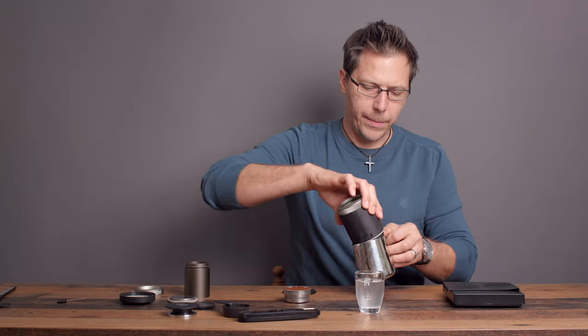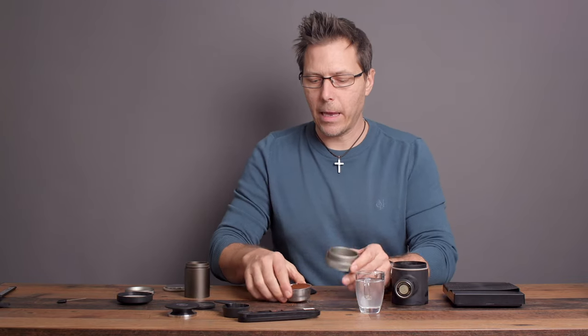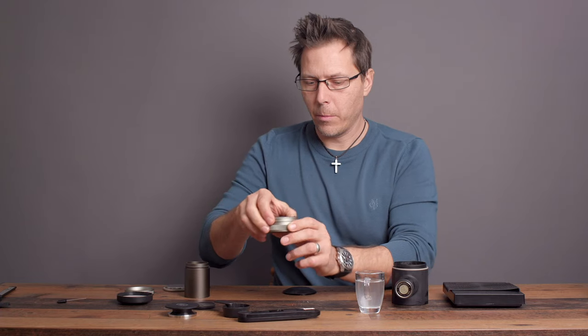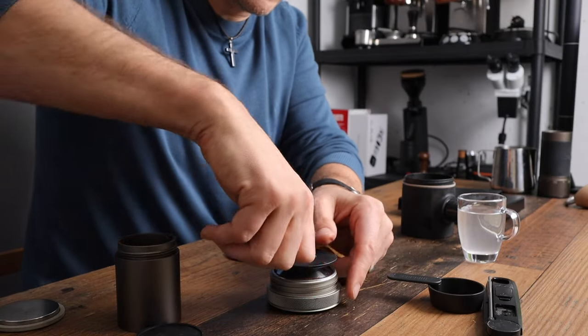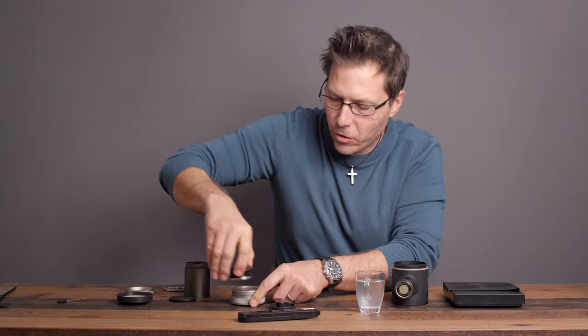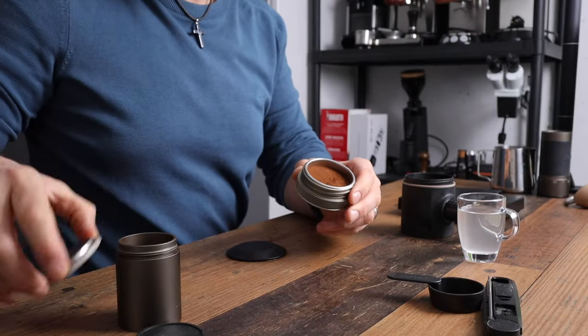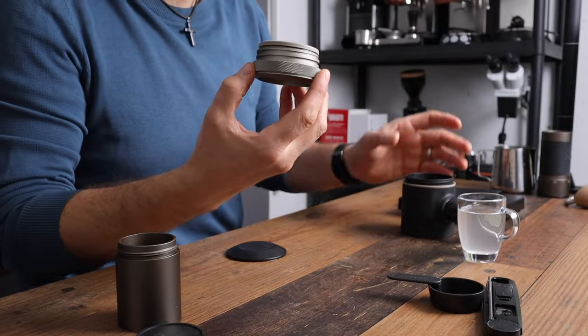First I want to empty out the water from preheating. We're going to take this basket, put it in the holder, and tamp. Let's tamp nice and straight, straight down. Excellent, just like that. Then we put this shower screen on top and just screw it in. It's pretty simple.